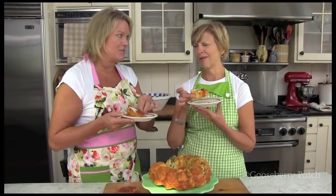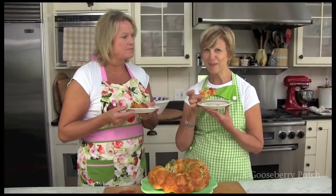Oh my gosh, it's great! Remember, you can find this recipe and thousands more on our website at GooseberryPatch.com. Be sure to let us know if you try the recipe. Thanks for watching.